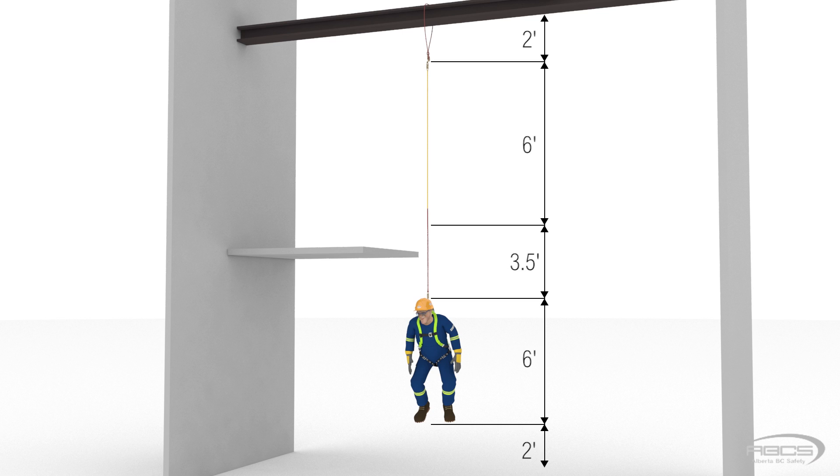Some jurisdictions require a minimum of 2 feet, while others require at least 3 feet. Either way, these extra 2 to 3 feet must be there. It's to account for extra stretch in the fall arrest system or extra D-ring slippage.